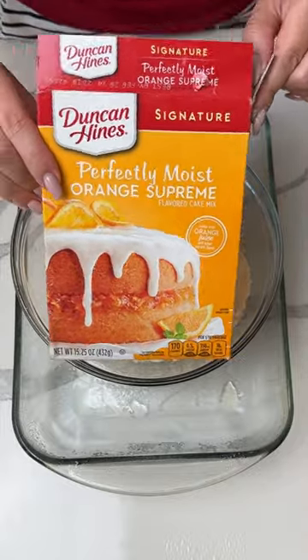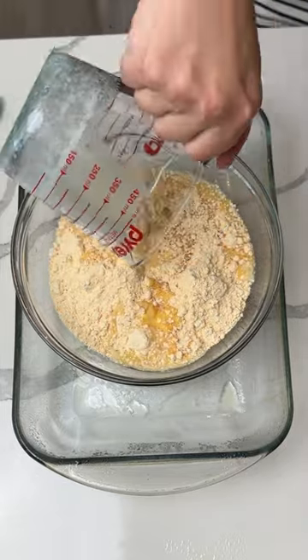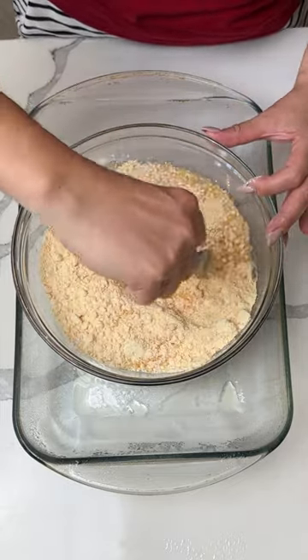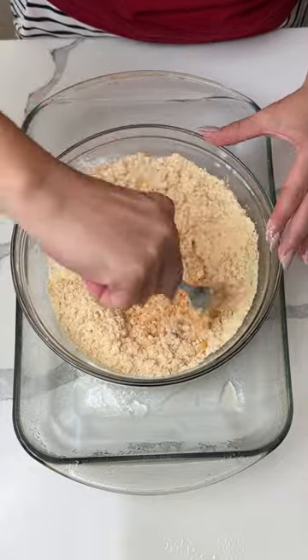One box of orange supreme cake mix goes into the bowl, and we're adding one stick of melted butter. Now the fun part — mix, mix, mix. We just want to get this incorporated; it doesn't have to be perfect. One stick of butter, one box of cake mix.